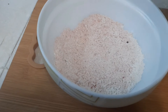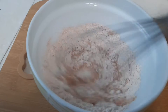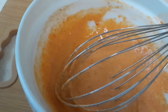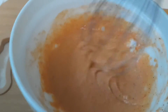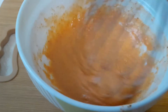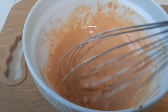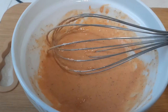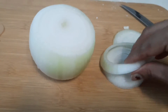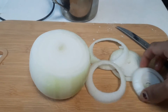Cut the onion into rings. For the batter, use all-purpose flour, corn flour, and mix in the spices — pepper powder and chili powder. Add a little to the batter, then dip the onion rings into the batter.